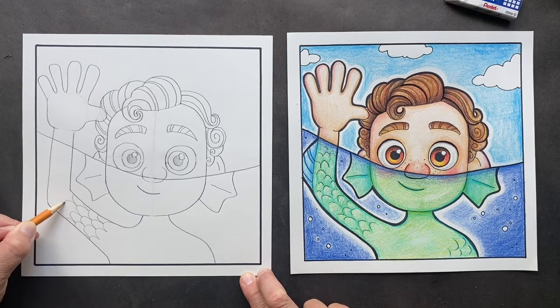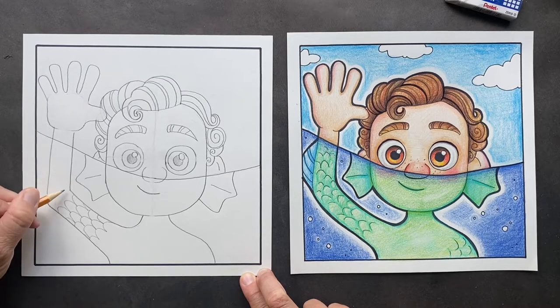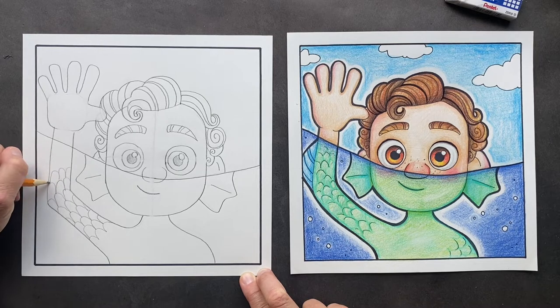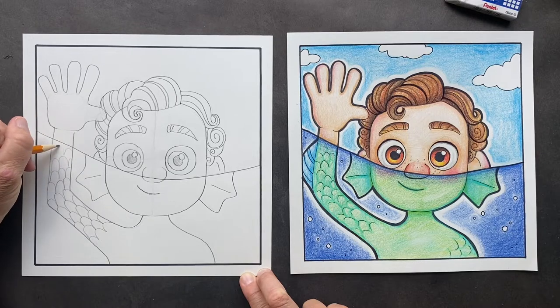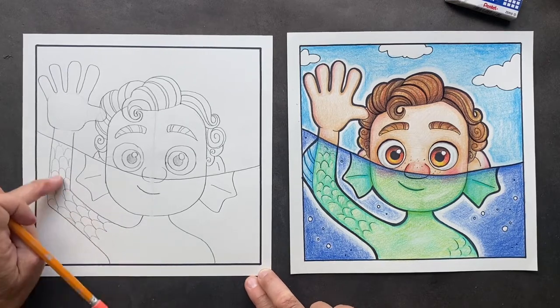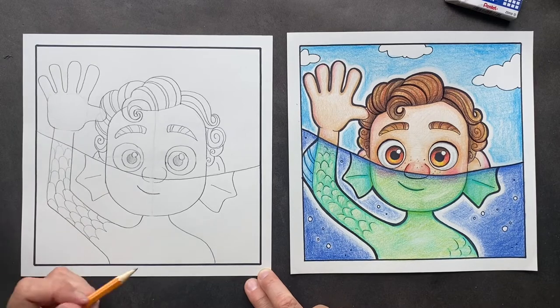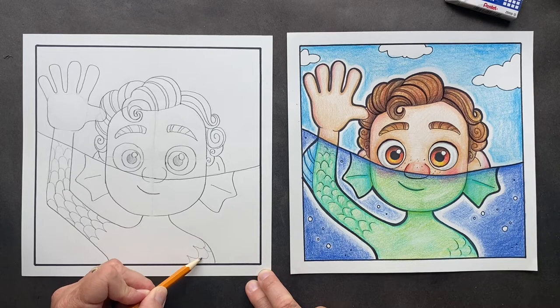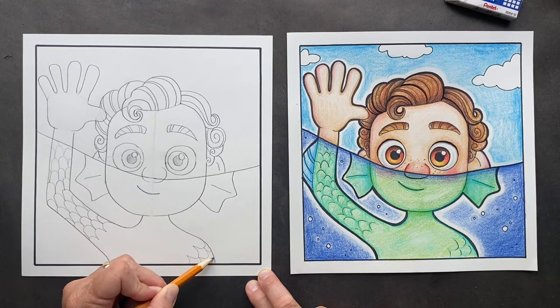We're just going to keep going — you're going to go all the way up until it gets to the waterline. Because of the waterline, it doesn't go all the way here. When you do this with colored pencil you don't need to have harsh Sharpie lines. Same thing over here — we're going to do a scalloped edge, touching and going right here.